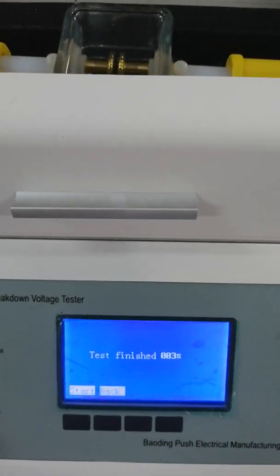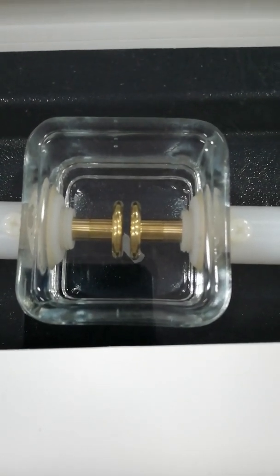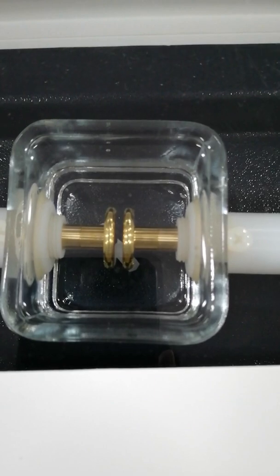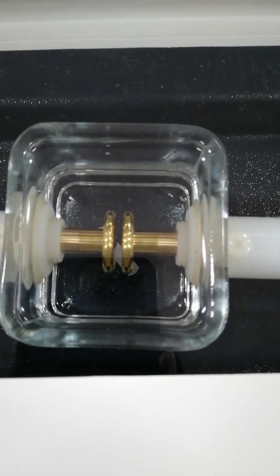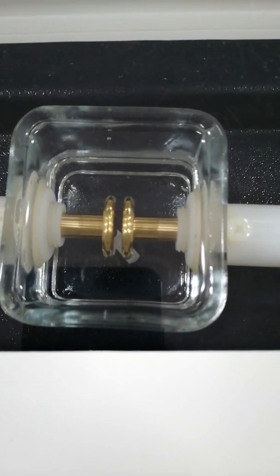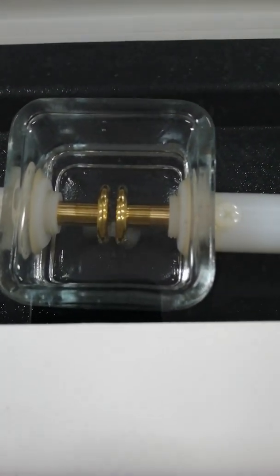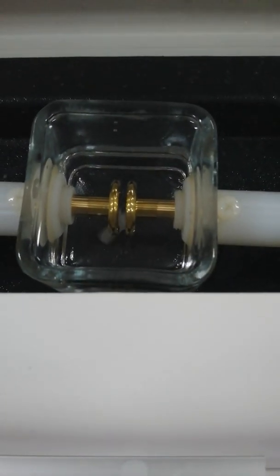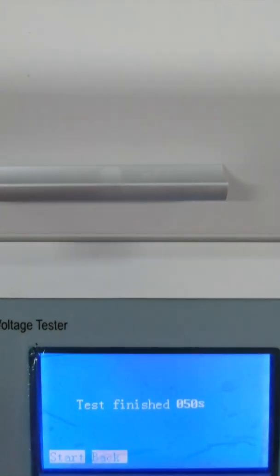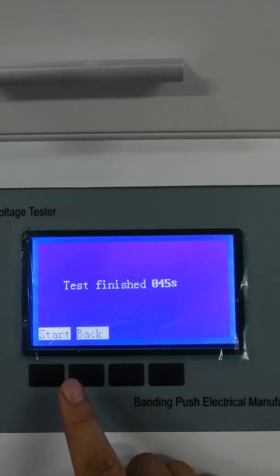Look — the oil was punctured. Then it turns to the third breakdown.